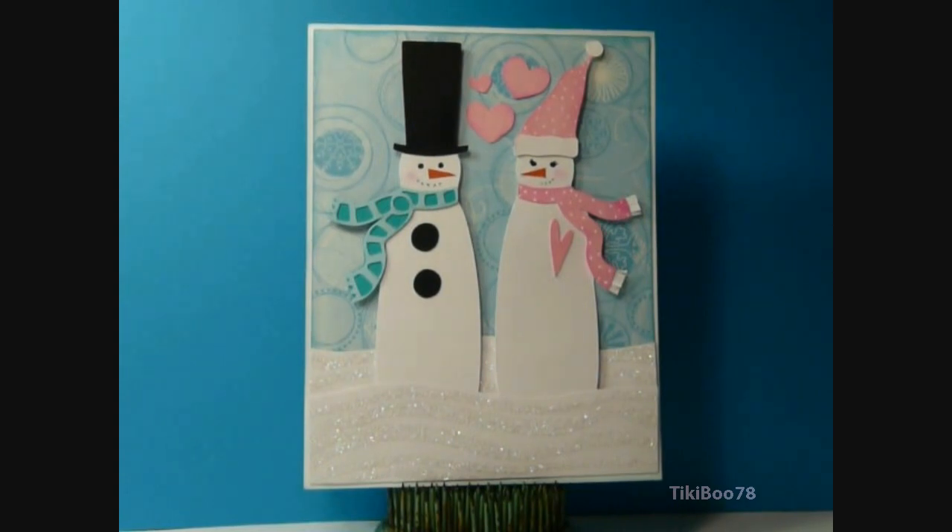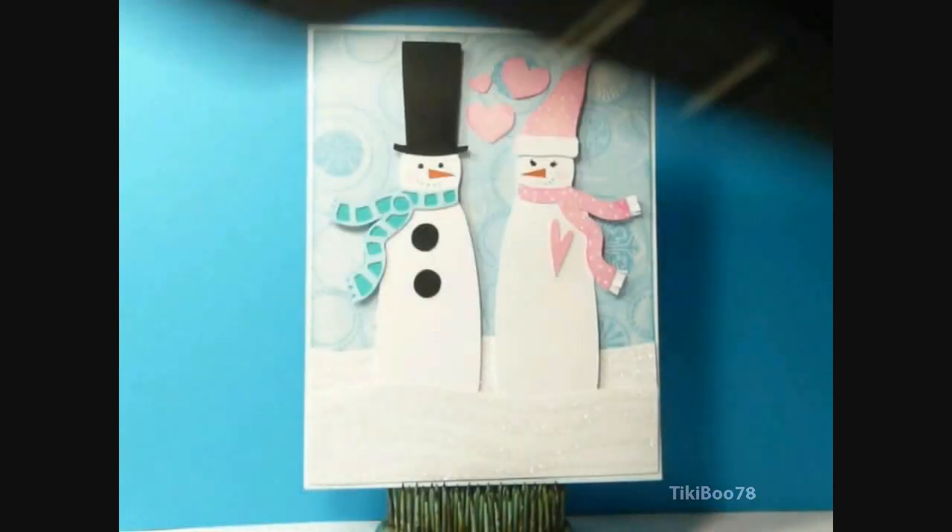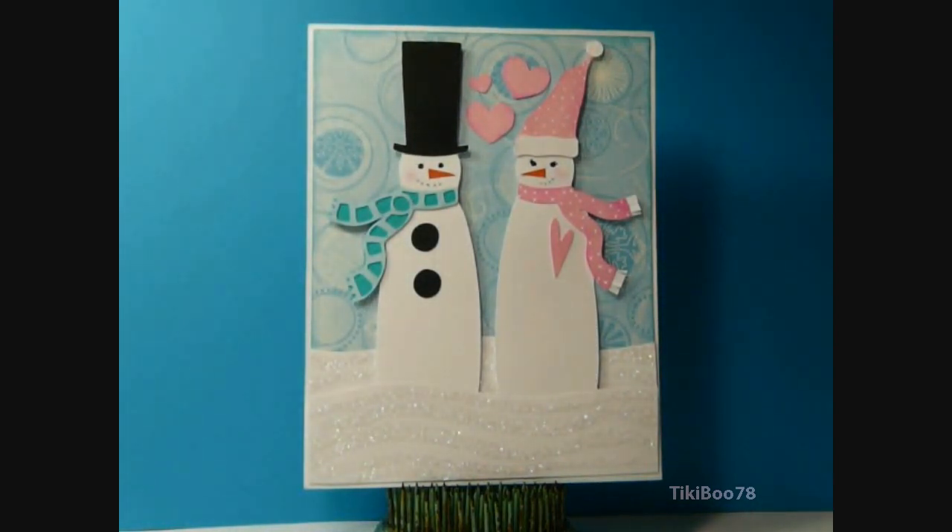I went ahead and planned out my card using my Gypsy right here. I cut my snowman out at 1.98 by 4.84. This is a standard sized card, measuring 4.25 by 5.5.